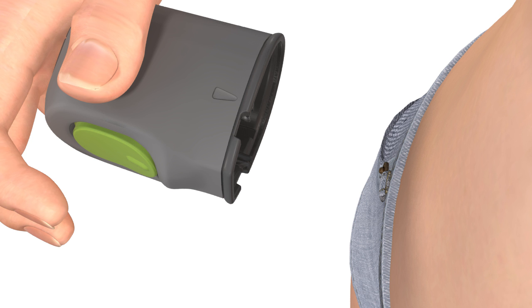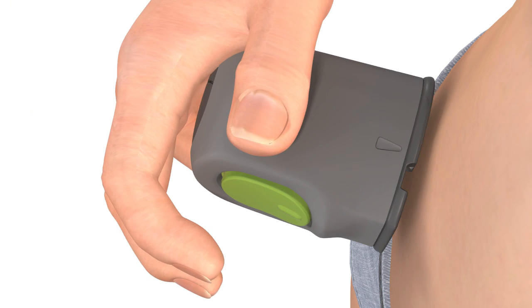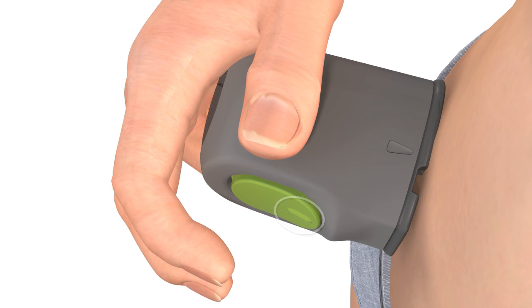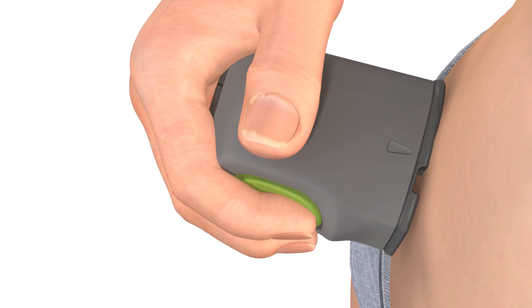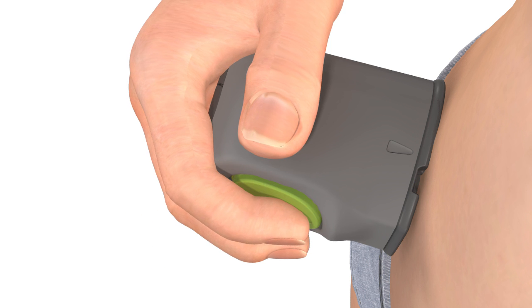Place the base of the Sertor flat against the site that you prepared. To insert the Enlight Sensor, gently press the small bump on the green button and then release it in one motion. Once you release the green button, the sensor automatically inserts. You may hear a slight click after releasing the green button.